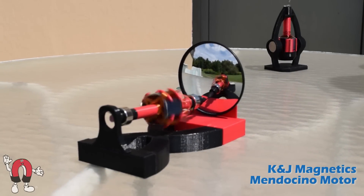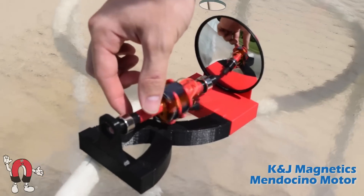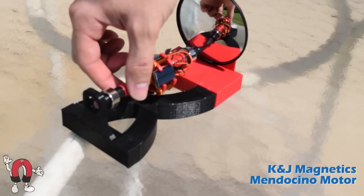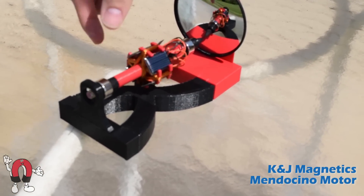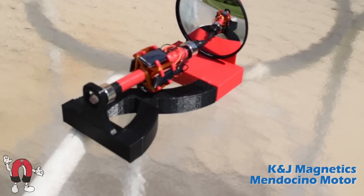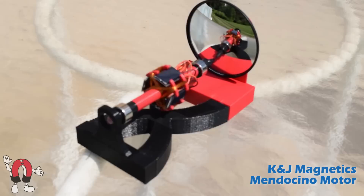If you spin it the other way, it slows to a stop and comes back. If you stop it and spin the rotor manually back the other way, the force turns it back, spinning in the direction it wants to go.